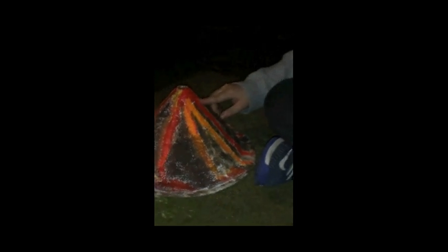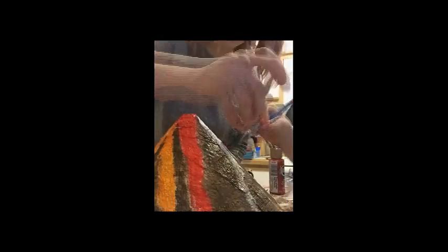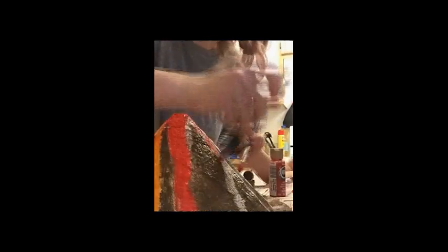Hey guys, welcome to another video! Today I bought this cool volcano. We made it look rough by wetting plaster and putting it on the volcano, then waited for it to dry. We painted all this underneath it — you see these holes? We painted over that. Inside is where it's gonna erupt — there's a tube in there. It's really cool.